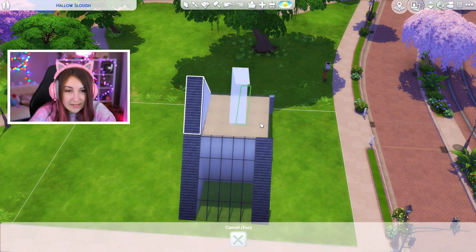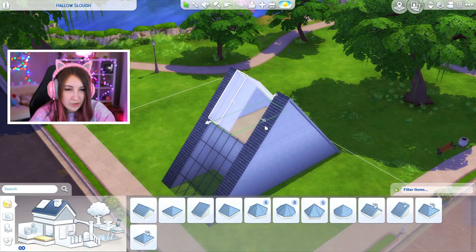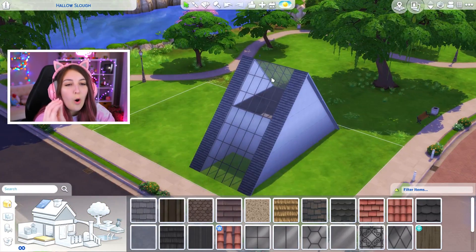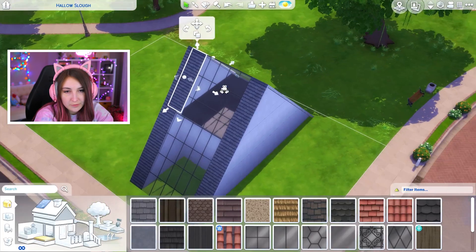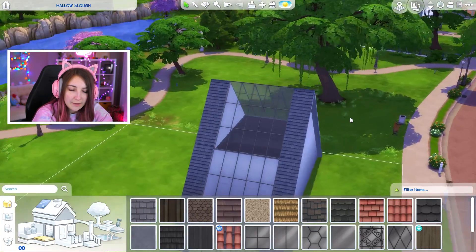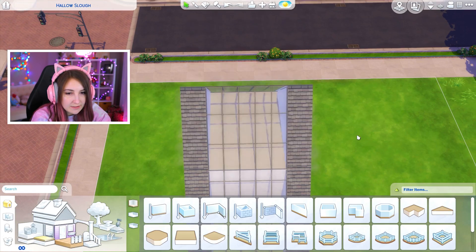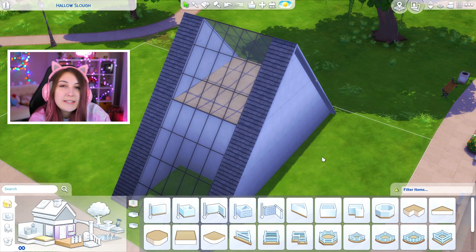I can bring this back and do the same thing I did on the first level — bring this here, move it across, and then make it glass. It kind of works, but then you have this big hole that I don't know how to get rid of. I wonder what would happen if I put another one of these roofs on here, made it slightly smaller and brought it across. Yeah, that doesn't work. I don't know how to fix that — you can see the roof. I'm not smart enough.